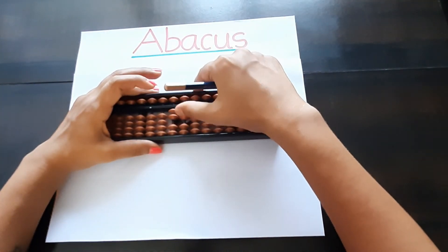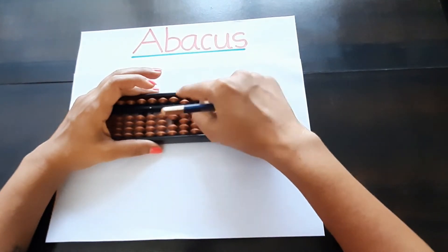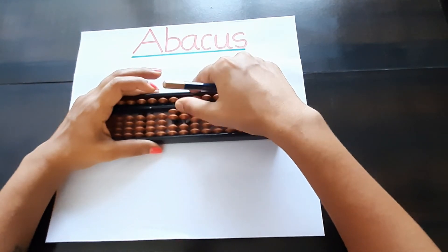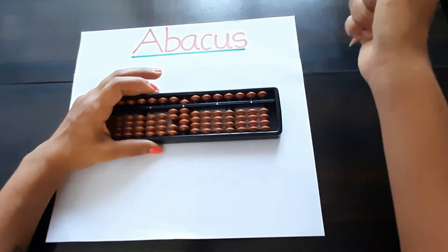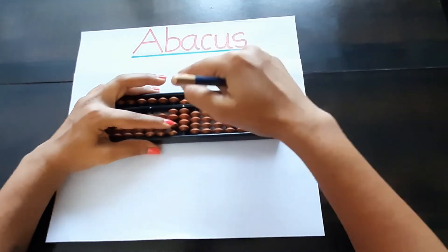Twenty-one, twenty-two, twenty-three, twenty-four, twenty-five, twenty-six, twenty-seven, twenty-eight, twenty-nine. Again for thirty, we take one bit up on the tens place.